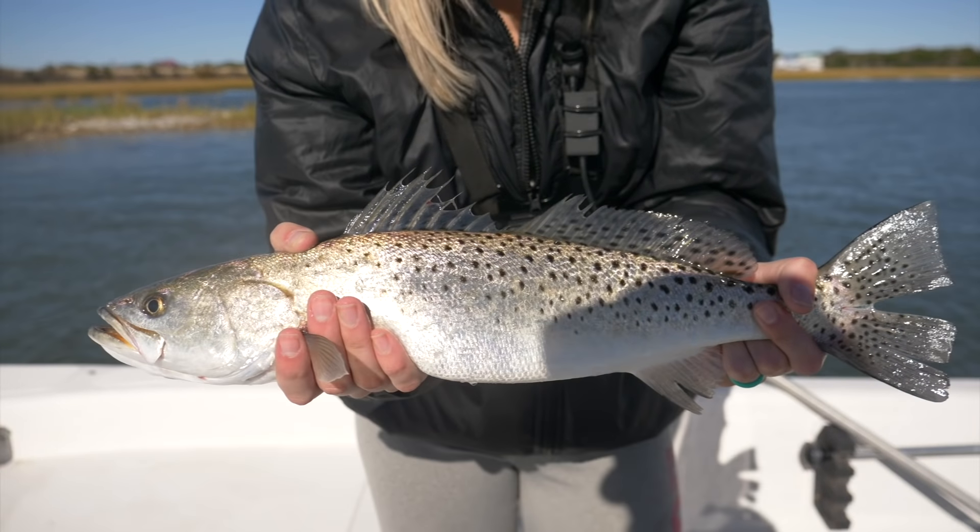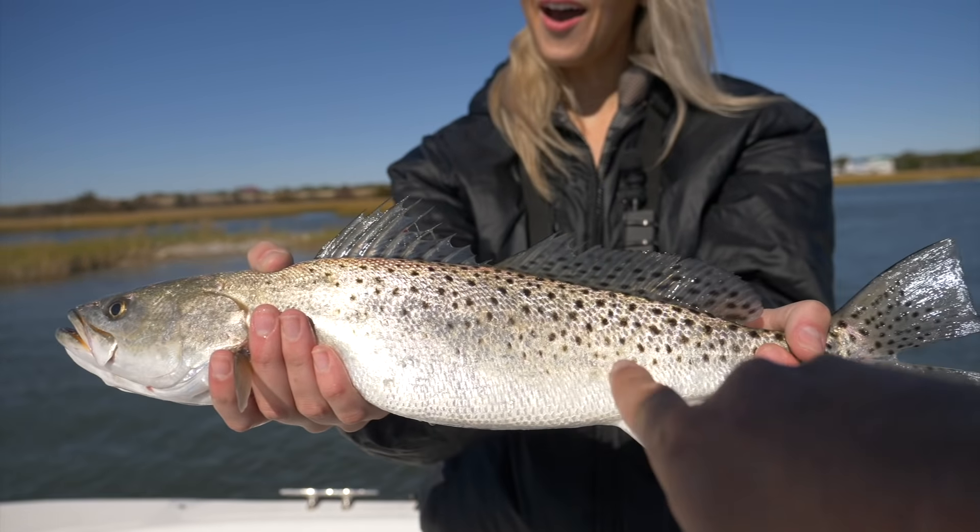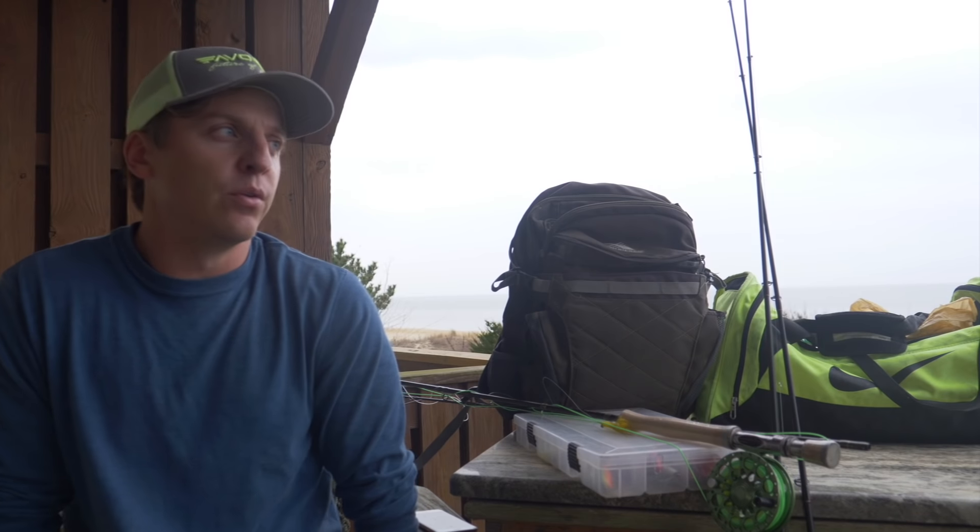What's up, you guys? Jeff Anderson here — One Fish Two Fish. For those of y'all who don't already know, I do this YouTube channel along with my wife Christy. We do inshore shallow water saltwater fishing — that's our passion. I can almost see my breath; it's pretty cold, we're getting into winter time. So for this video, let's talk about some of the fundamentals of inshore saltwater fishing.